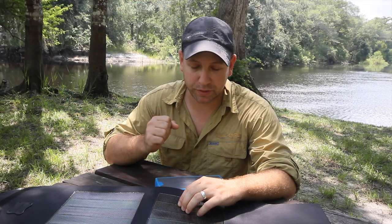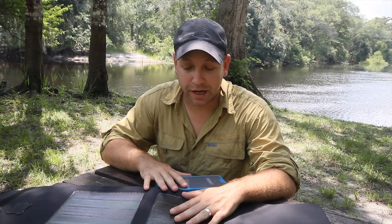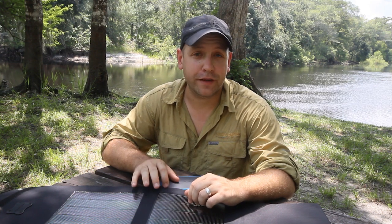That's about it. Make sure to stop by brunton.com for more information on the Solaris and the Sustain, and come back next week for another Good Gear Friday video. If you're on Twitter, follow me at VF Nature Insider, or on Facebook at Visit Florida Outdoors in Nature. See you next week.